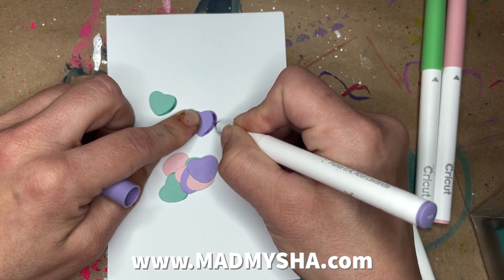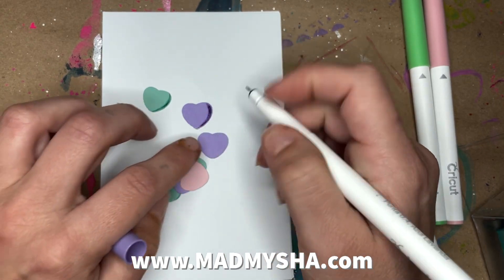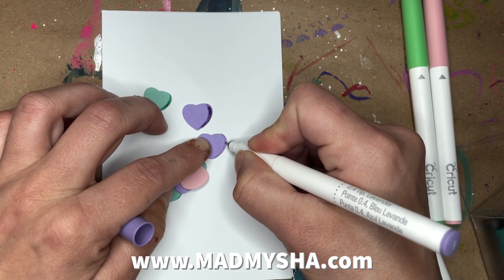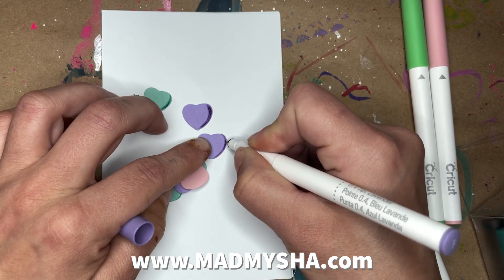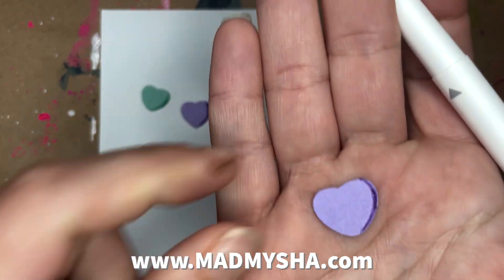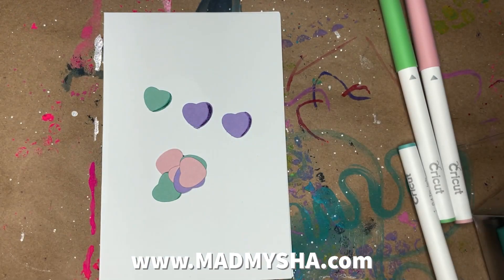I think I mentioned this, maybe it was in my other Cricut class. The Paper Studio paper has a coating on it, so it doesn't absorb paint or ink very well — it kind of sits on top of the paper. So when you lay a lot of ink or paint down, you get kind of that pooling effect, but that's fine, because once it dries it will be fine.